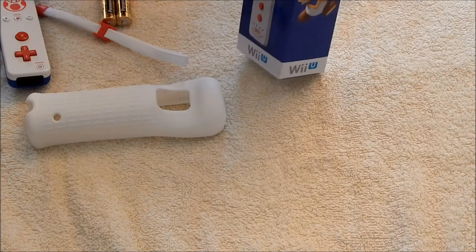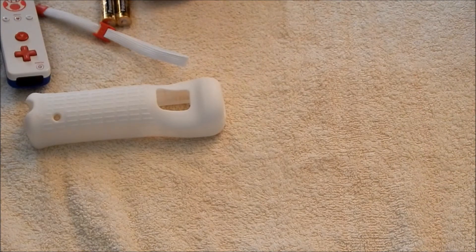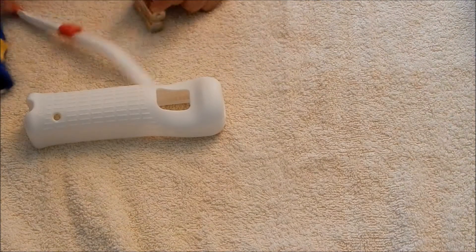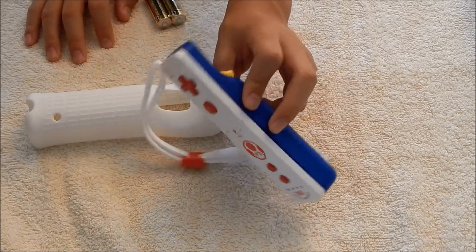I'll definitely be using this Wii Remote a lot, since I really like Toad. Thank you for watching this unboxing video.